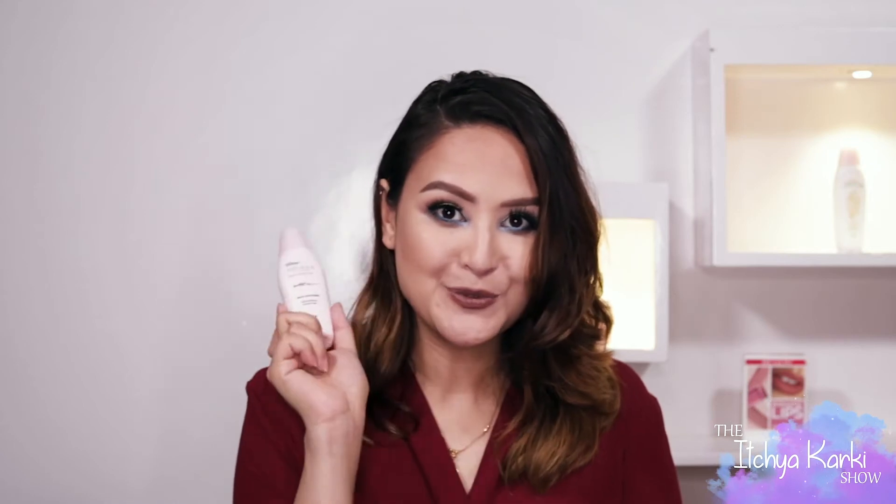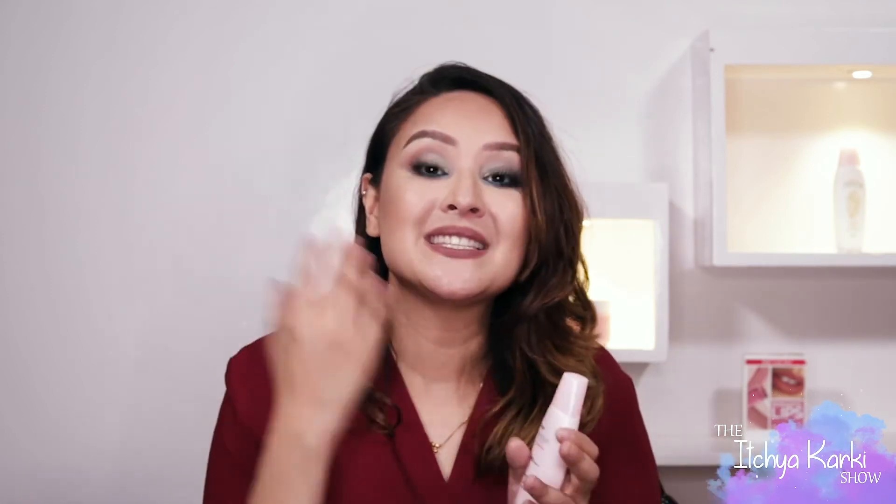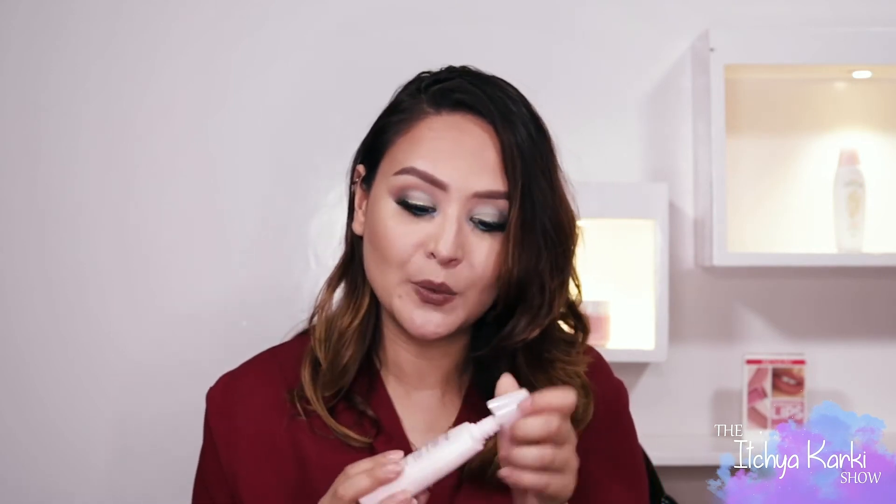Another thing I usually look for in products is its fragrance. And this Sunplay pink one, for normal to dry skin, has a beautiful fragrance. And that's actually not an extra added fragrance — it's actually from its natural ingredients that it is infused with. Hence the really nice scent you can smell while you're applying this, and you're smelling good while protecting yourself from the sun.